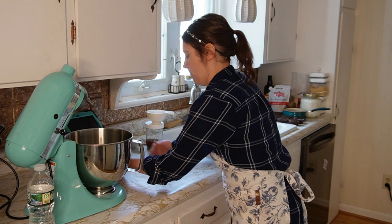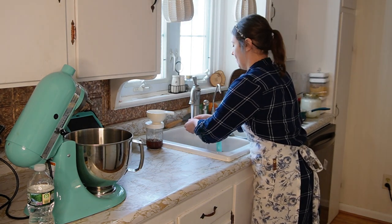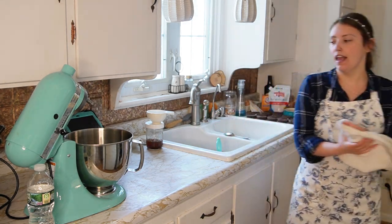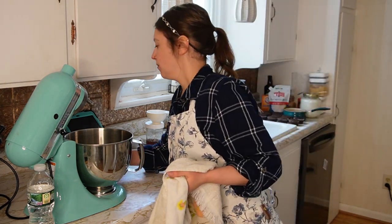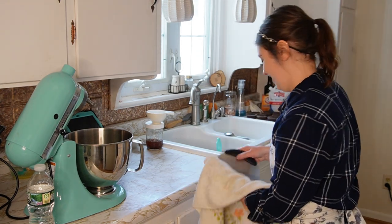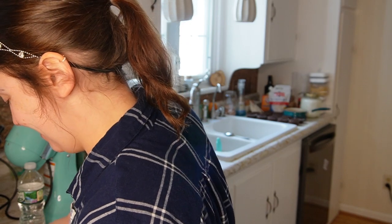We're moving on to the frosting for the cupcakes. Tom, I'm giving you this ugly hot pocket to try. Want to add them to the lunch rotation? Yeah? Nice. Thank you for your feedback. I'm getting better — I'm learning.